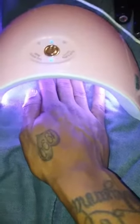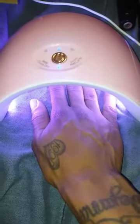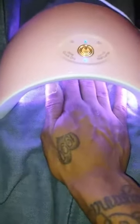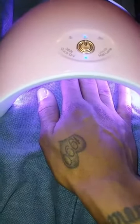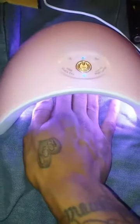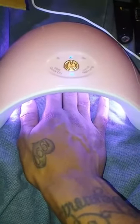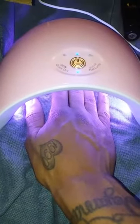The base coat doesn't need long — 60 seconds is fine. But the poly gel takes a little bit longer to harden. Once you get the poly gel hard, your nails are basically done. I'm just gonna wait till the lamp clicks off and continue with the next step.